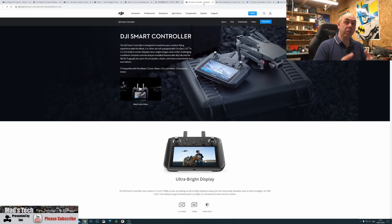Mavic Air 2 users are still waiting for their update to get the Fly app on the smart controller, as DJI have announced it will have support for it. I'm not expecting it to be too long but as of today that isn't available, and I will update you when it comes.